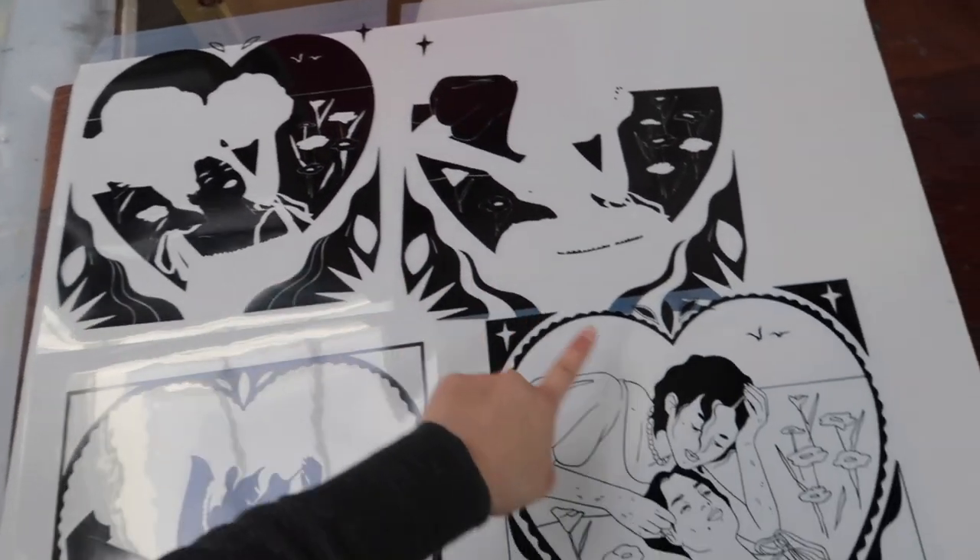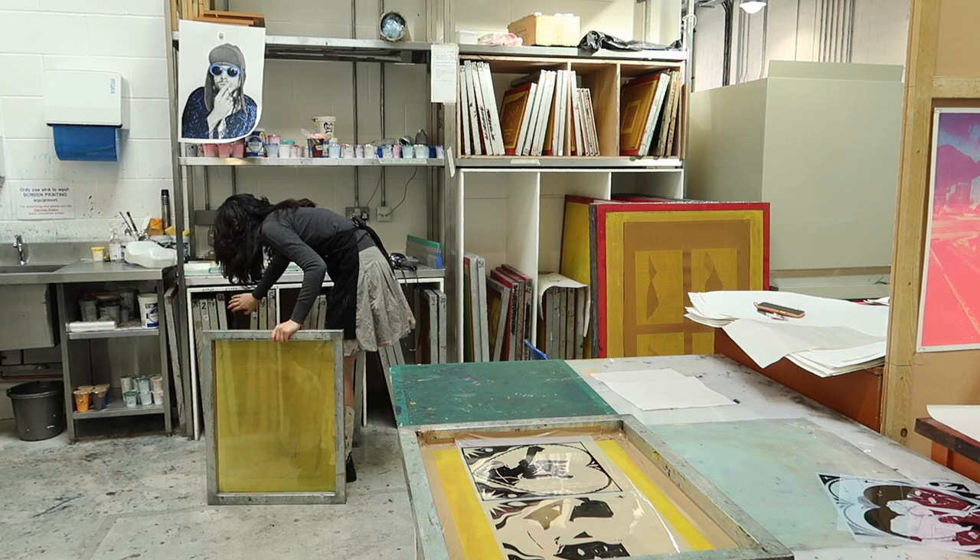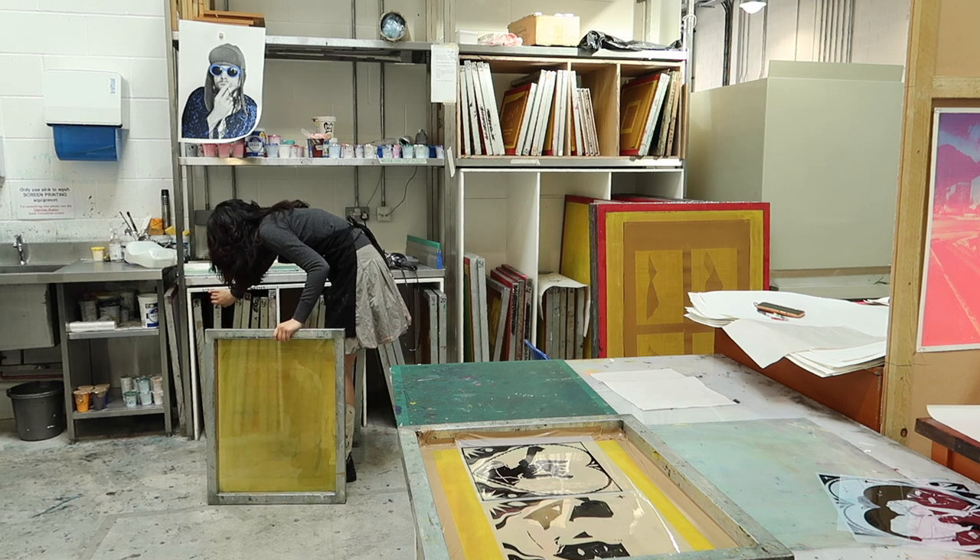You should print your opaque colors first — those are the ones that you want to add a lot of white to, which in my case is the blue.